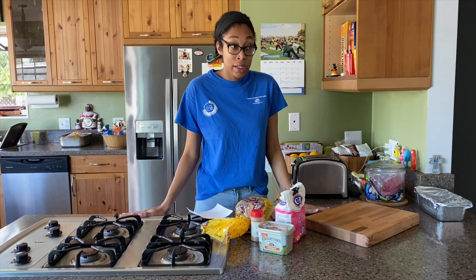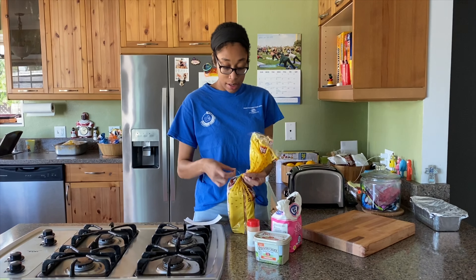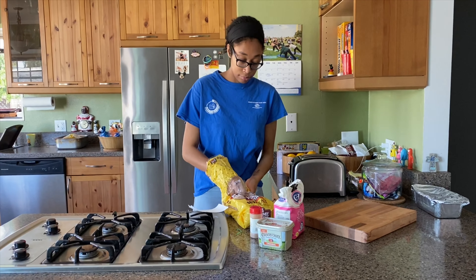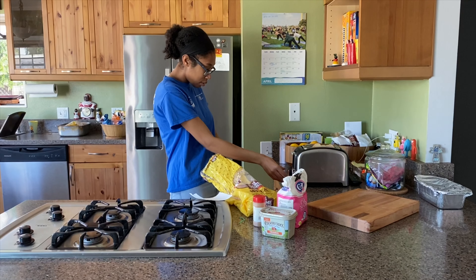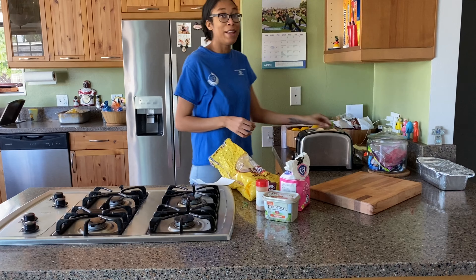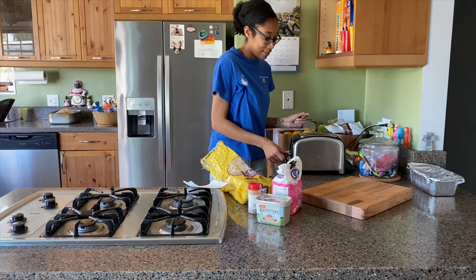So the first thing that we're going to need to do is to toast our bread. So let's get a slice of bread and place it in the toaster. Check it in. Let's plug up our toaster. There we go.